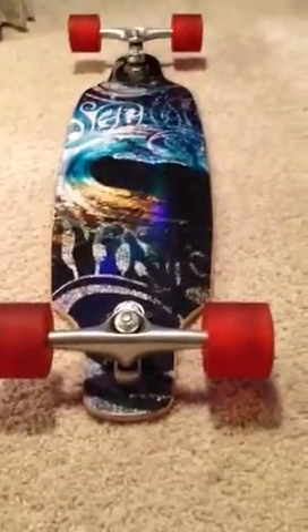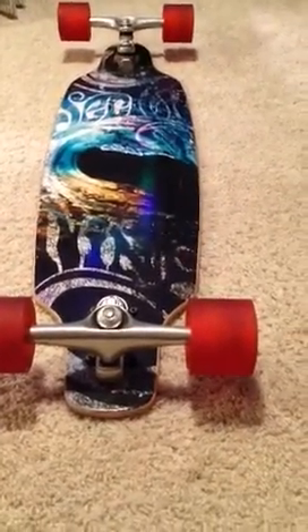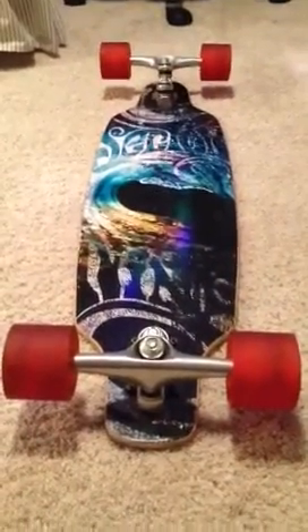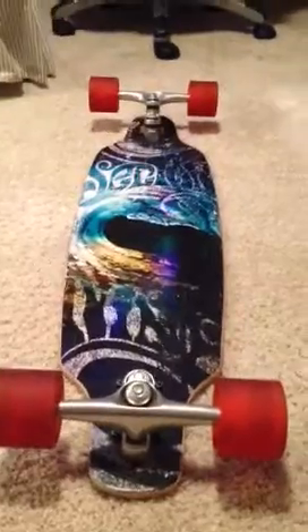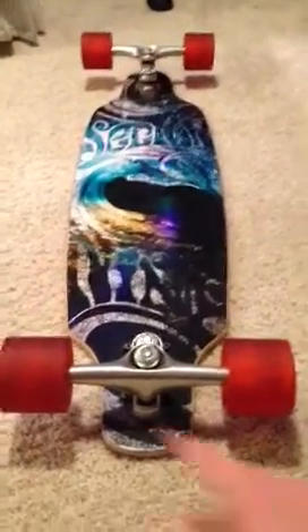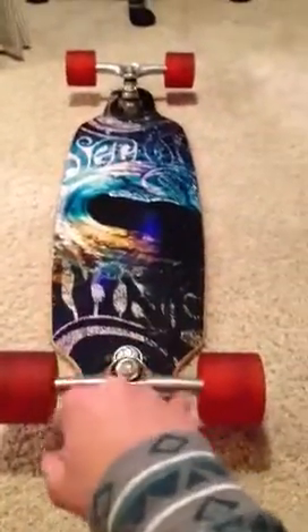Alright, hey guys. Tonight I'm going to be showing you how to clean your longboard wheels. I'm only going to be cleaning one since I already cleaned all the other three. But if you could tell which one's dirty right now, it'd be this one over here — it's a lot darker than the other three.